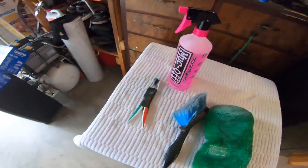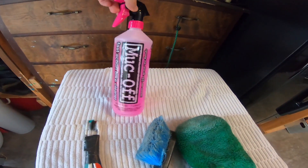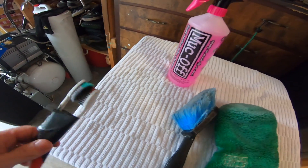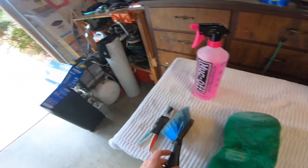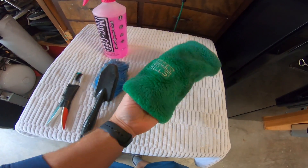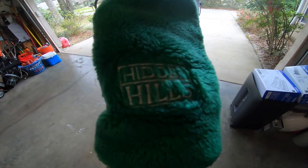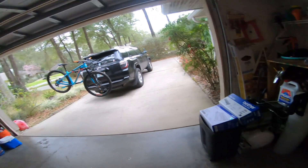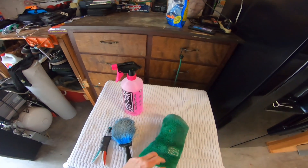So normally this is what I've been using — just the Muck Off, two toothbrushes together for the chain, and then like a really light scrub brush for all the other body of the thing, and then sometimes just one of these old golf club covers, kind of like a sponge. So I don't really have a good bike cleaning tool.